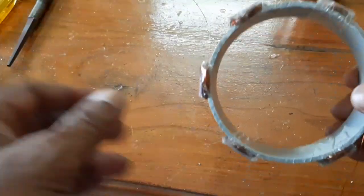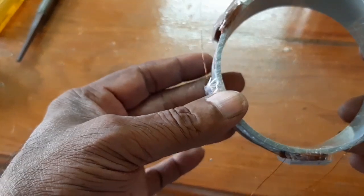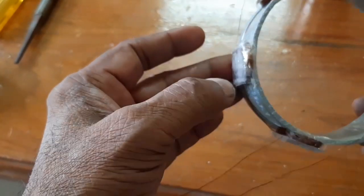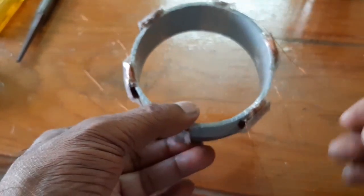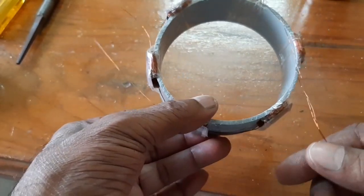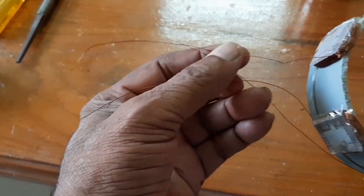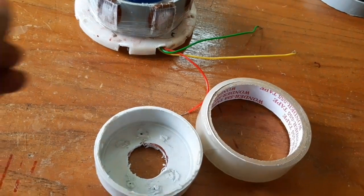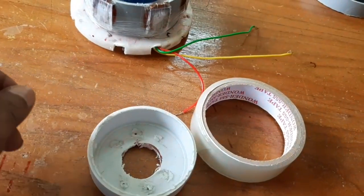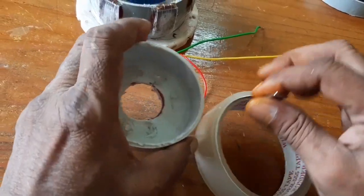Here the stator windings are wound on the PVC pipe — six poles are wound in total. These are the three starting ends and this is the finishing end; one side is short-circuited as the start point. Now the stator is ready. Next, I am going to make an eight-pole rotor.